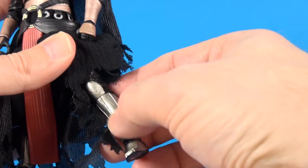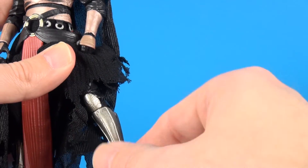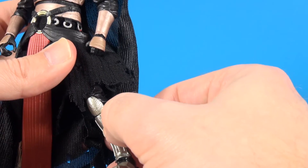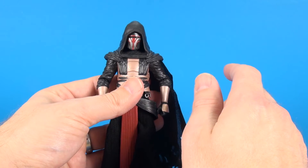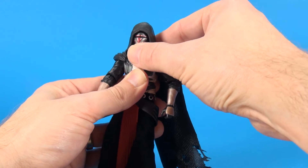Looking down the legs, on top of the boot there's more of a silver look as opposed to up top. Looks good there — lots of fine detailing, very battle worn on the shin guards.